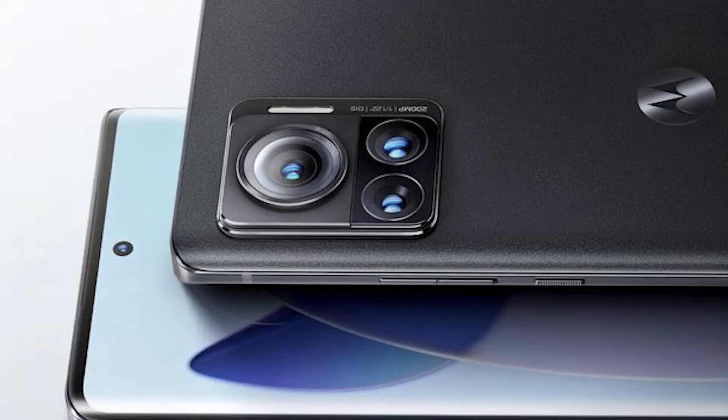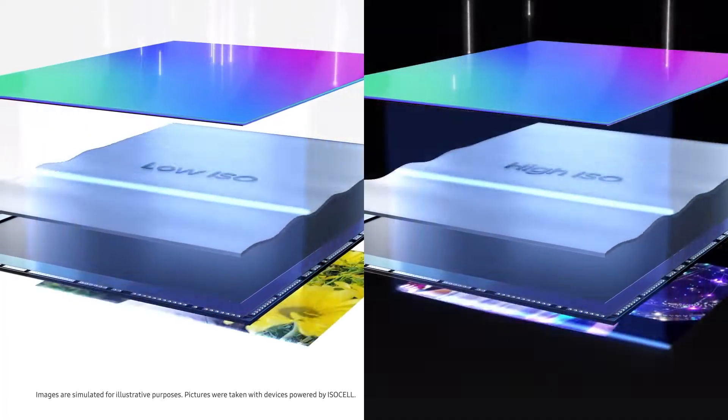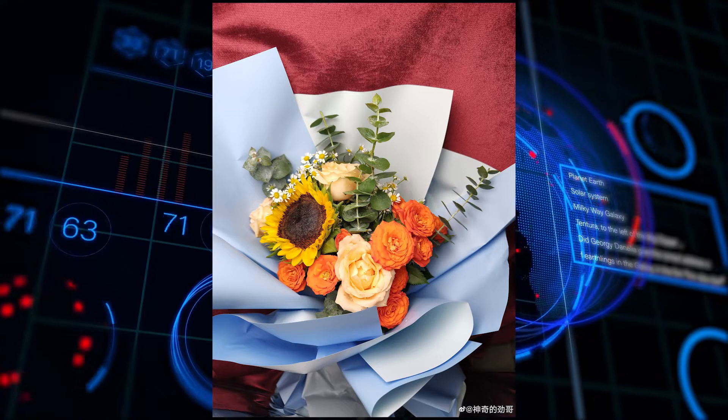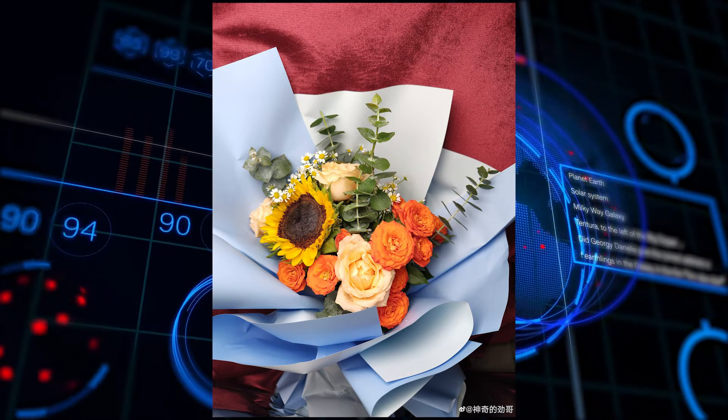As we can see from the images, there is a glass back with a matte finish and three cameras. The main highlighting feature of this phone is the new Samsung 200 megapixel HP1 sensor, an ultra-wide angle, and a telephoto camera. We also got some official images shot with this phone, and the sample images look pretty good.